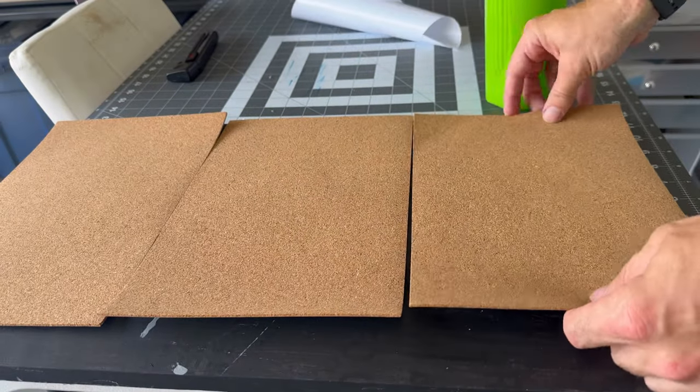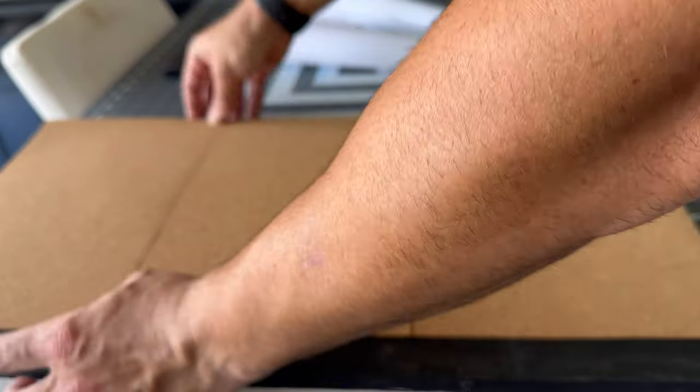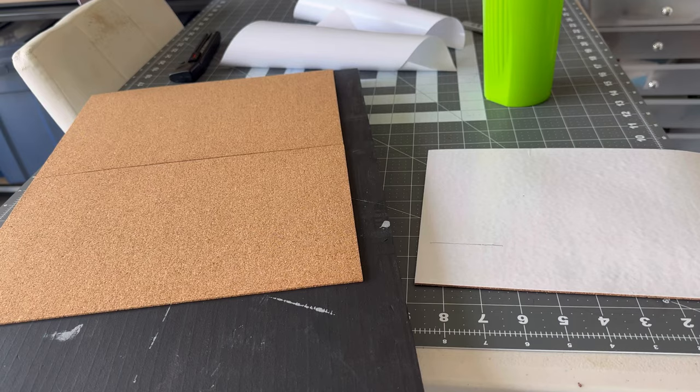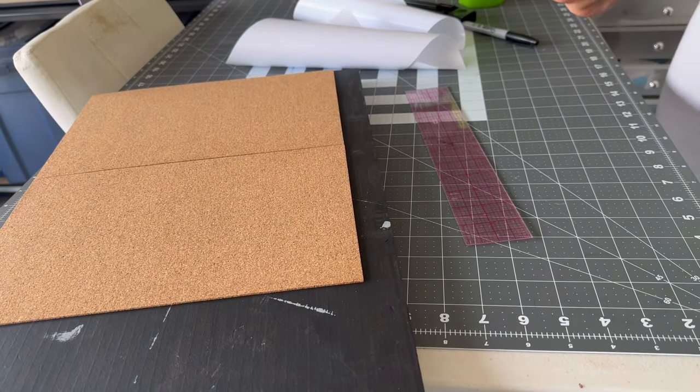Now I'm taking this adhesive cork board and thought it'd be cool just to texture the roof — a really unnecessary step, but I just didn't want it to be flat foam. I'm measuring all of the pieces to fit the roof, giving it a nice coat of black, and this way it'll have a little bit of texture.